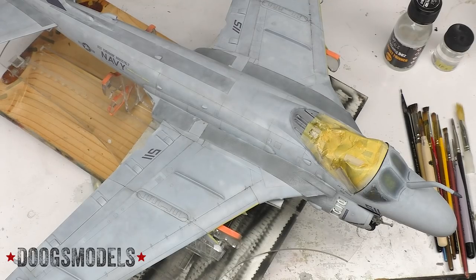Hey everyone, Matt here with Duke's Models, and welcome to episode 20 of the A6 Intruder build. It's been a long time coming, but we are finally to the point where we get to weather the upper surfaces of this intruder and make it nice and dirty to represent the full brunt of the operational tempo during Desert Storm.